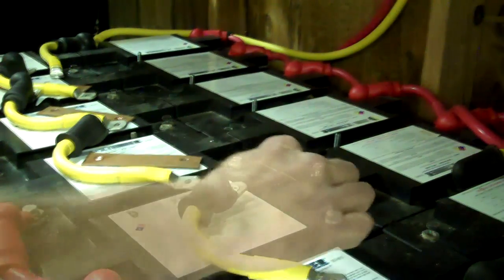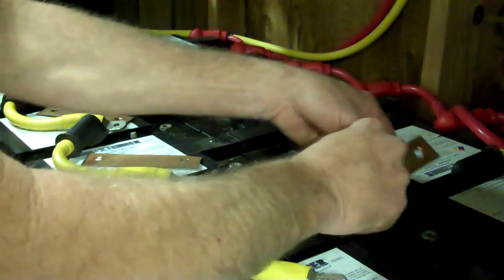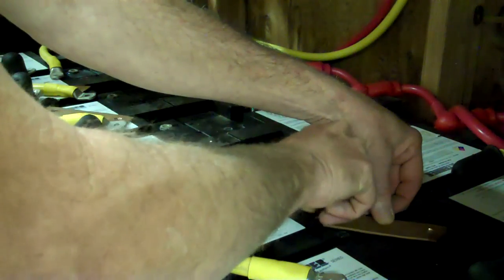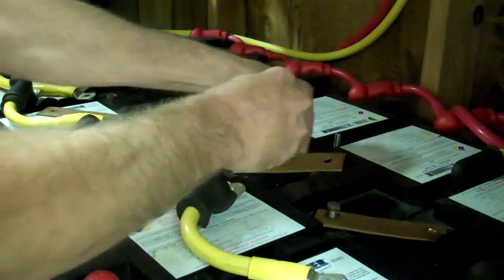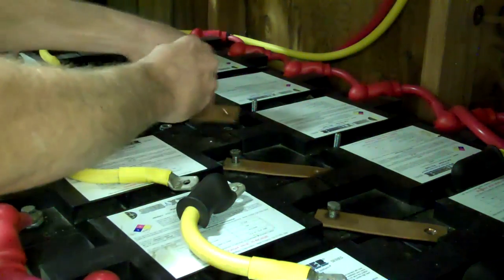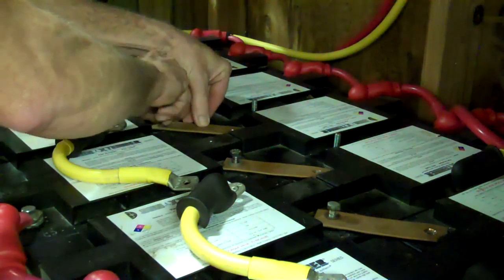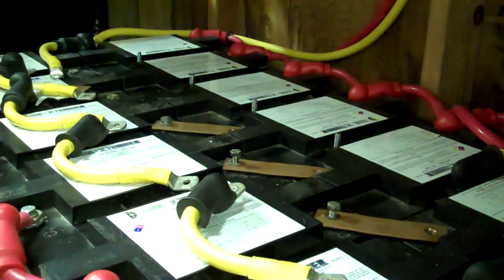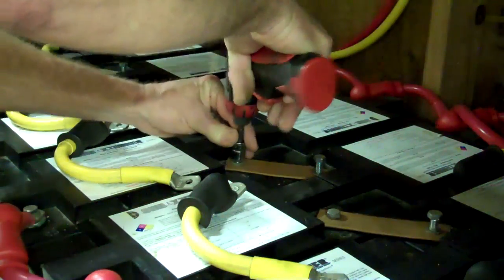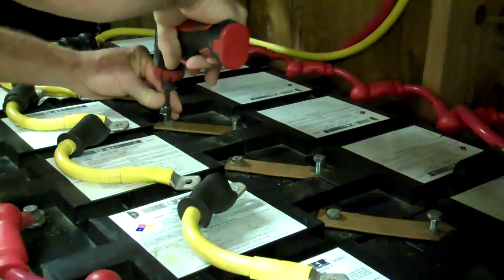All the batteries are in good shape. Now we just start putting it back exactly where it all came from, starting with these copper plates here. You've got to take it apart to test it. Don't over-torque them.